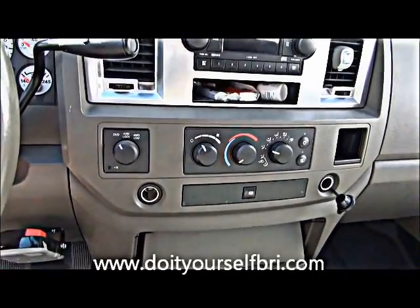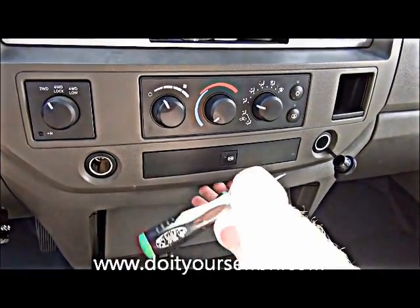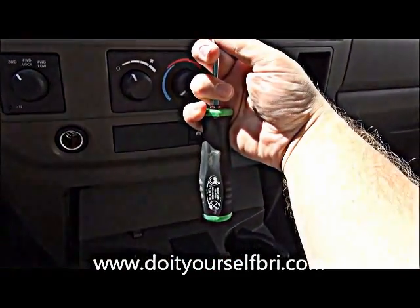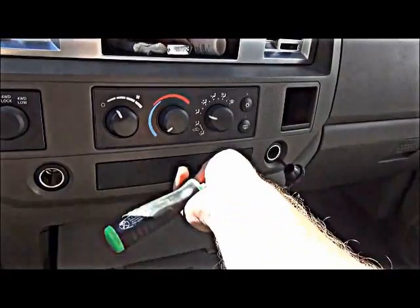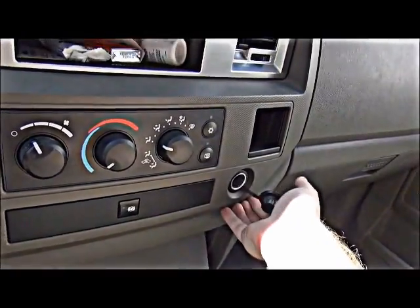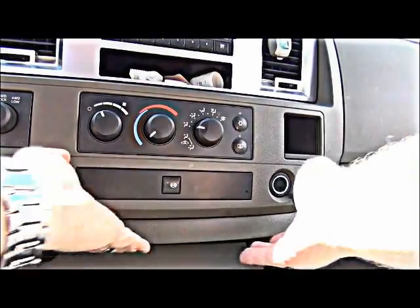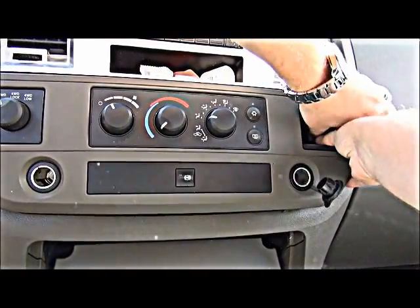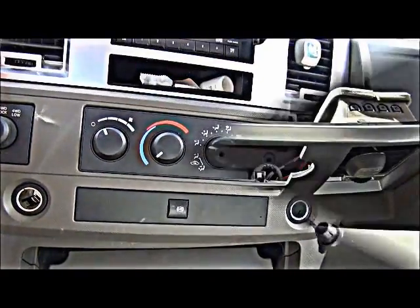To remove this panel, put a screwdriver under here and pry just a little bit, being careful not to damage the plastic. It's nice to put something around the tip of the screwdriver, like a cloth or piece of vinyl, so you don't gouge the plastic. This one's fairly easy — go around and pull on the different areas to undo the snaps, and just carefully feel around where they're at and apply pressure to pull it out.